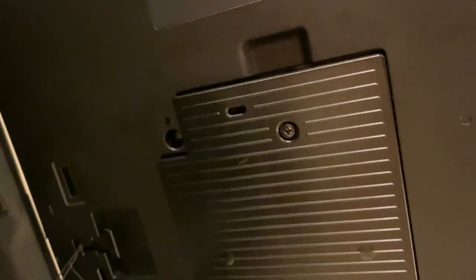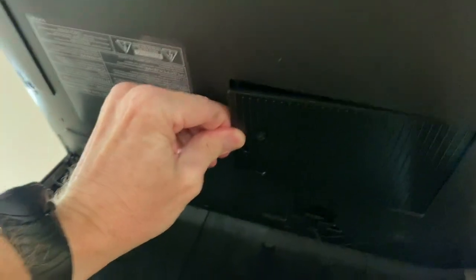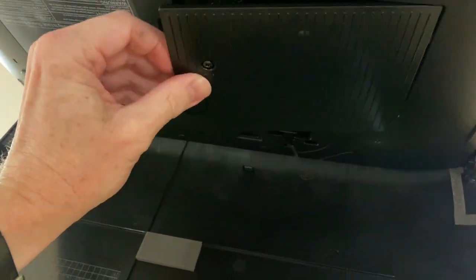Underneath this plastic panel is where you're going to access the lamp. We want to loosen this one screw in the middle. When we loosen that, we're going to pull down. It will stay inside, so don't worry about it falling out. Then you have to pry down on this — it feels like it's going to break. It's got a little catch that catches up inside there.